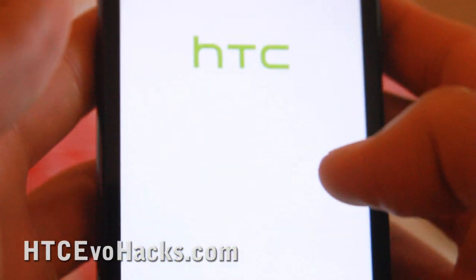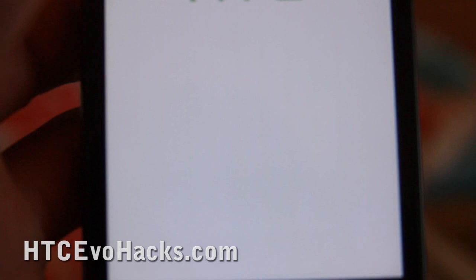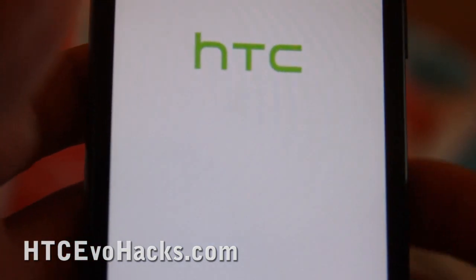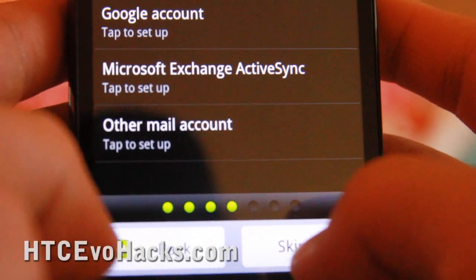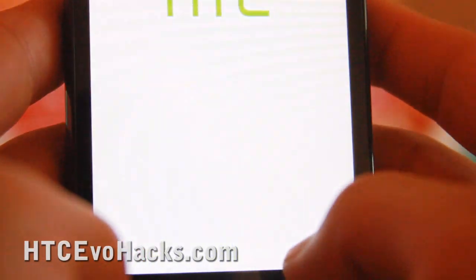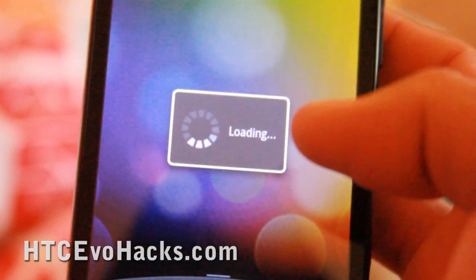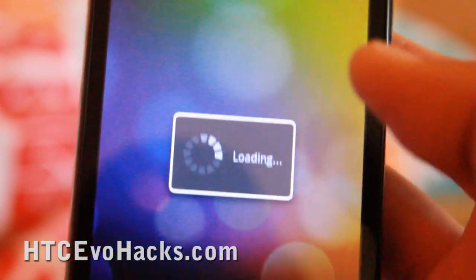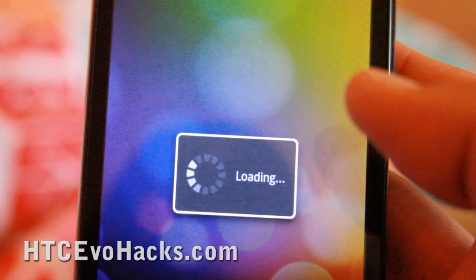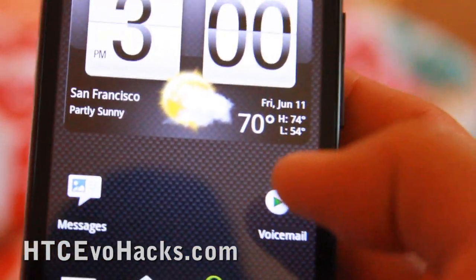I've got the new Eclair ROM here. This is the OMJ Evo 2.1 Eclair version 1.3. I've already been using this and it seems more stable than the rooted ROM. You will need a rooted ROM installed first before getting to this one — actually, no, you can install this ROM instead of the rooted ROM.